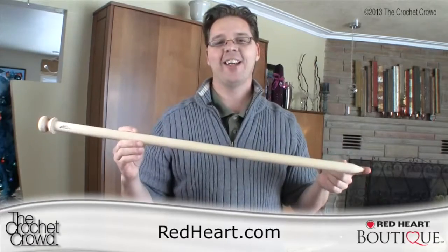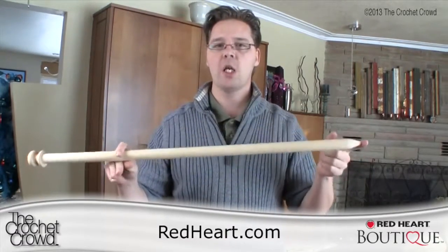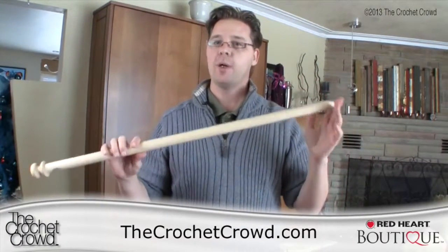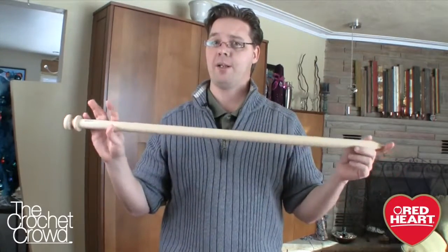Welcome back to redheart.com as well as The Crochet Crowd. I'm your host Mikey and today bigger is better. If you're looking at Pinterest lately you notice that big, fun, bulky, oversized scarves are currently the trend. So what happens when your knitting needles don't go to your size — and in fact this is a big needle but it's not big enough.